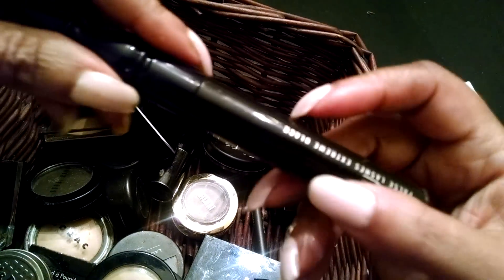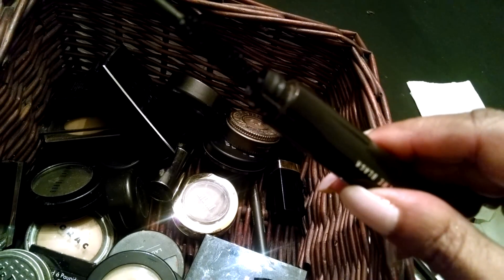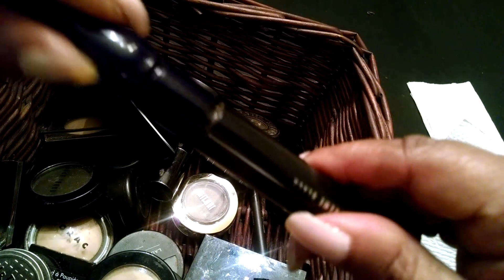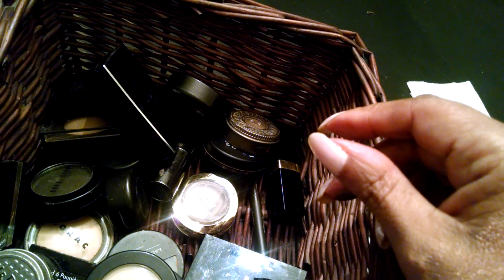This is a mag mascara. I'm going to use this — I've got a couple of them that I don't use as much, but I'm going to use this one. Back to mag.